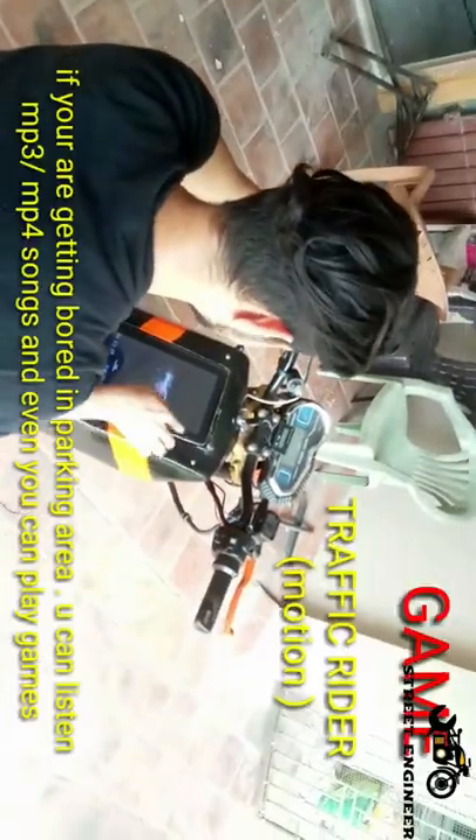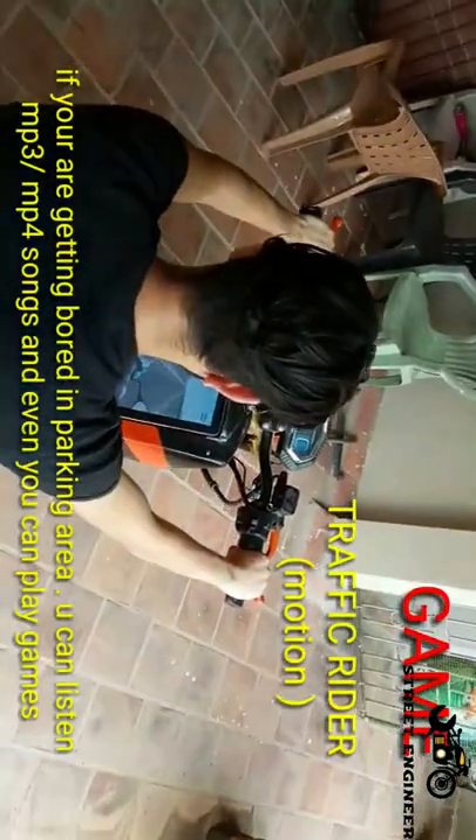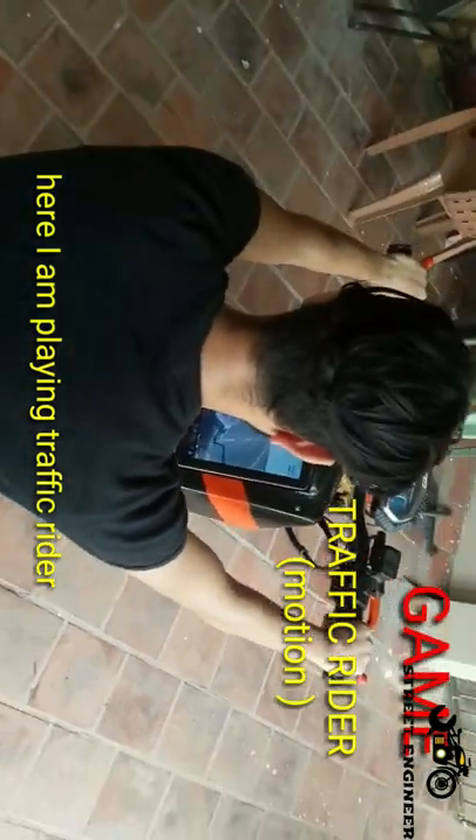If you feel bored in the parking area, you can listen to MP3 and MP4 songs and even play games. Here I am playing Traffic Rider — by tilting my bike, I am playing the game.